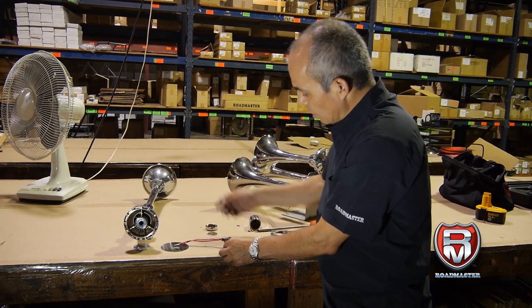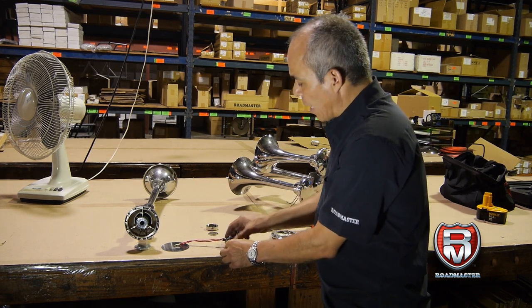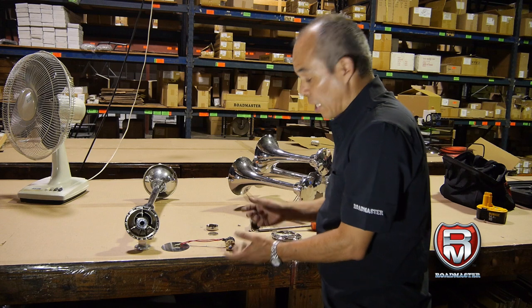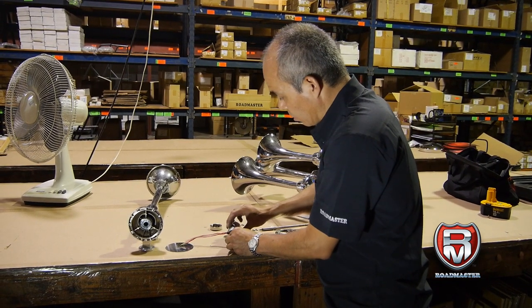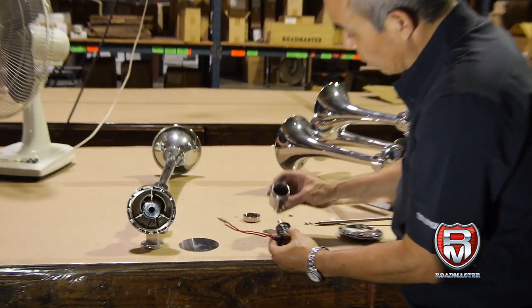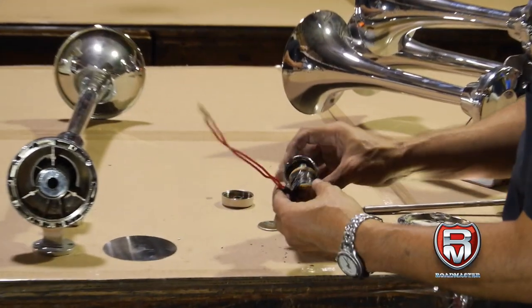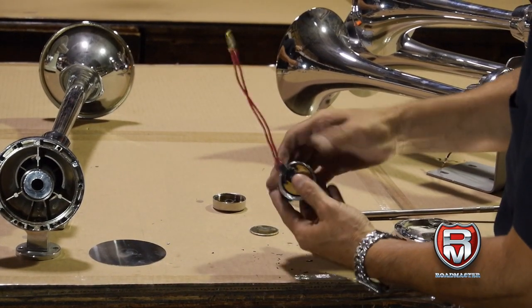All you have to do is disassemble it, make sure it's clean, put a little bit of oil, and assemble it back the same way. So let's put it back on the same way we took it out. This one goes this way — there's a spring in here. Make sure everything goes back the same way.